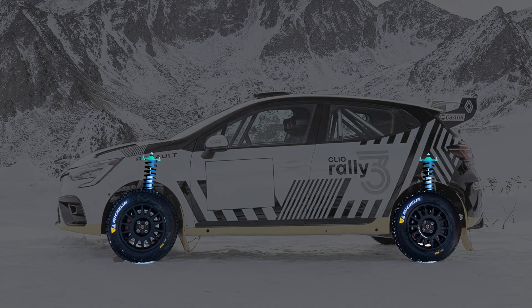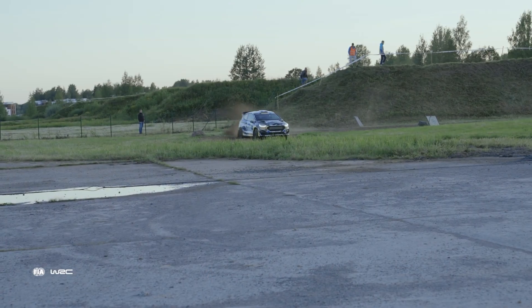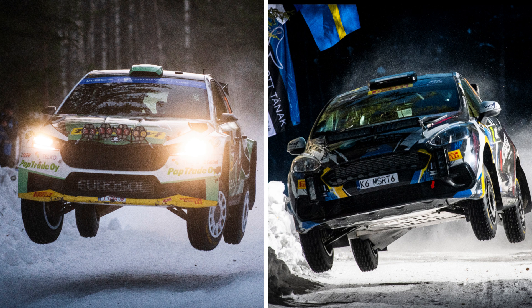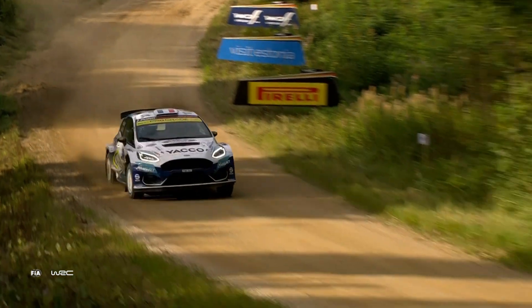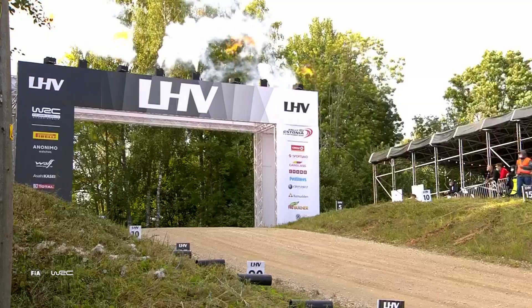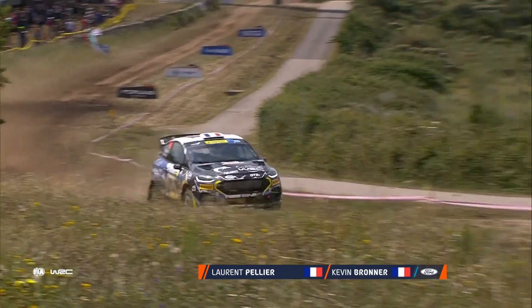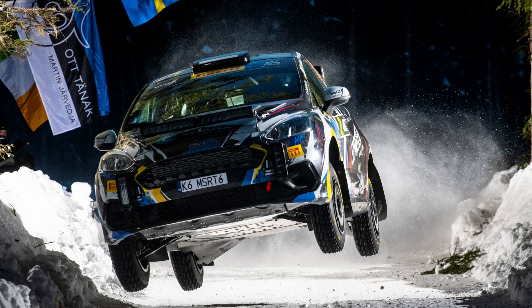The suspension in the Rally 3 cars emulates a simplified McPherson strut similar to Rally 2, but with certain limitations on intricacy and wheel travel to maintain competitive fairness and manage costs. When you look at the Rally 3 next to the Rally 2, you can see a couple of key differences in this area. The Rally 3 must maintain the track width from the factory, which is why it doesn't have the large flared wheel arches found on the Rally 2 cars. As for the wheel travel, you can see how constrained it is when going over jumps. All of this will force the drivers to take it a little bit easier on the cars and their bodies.